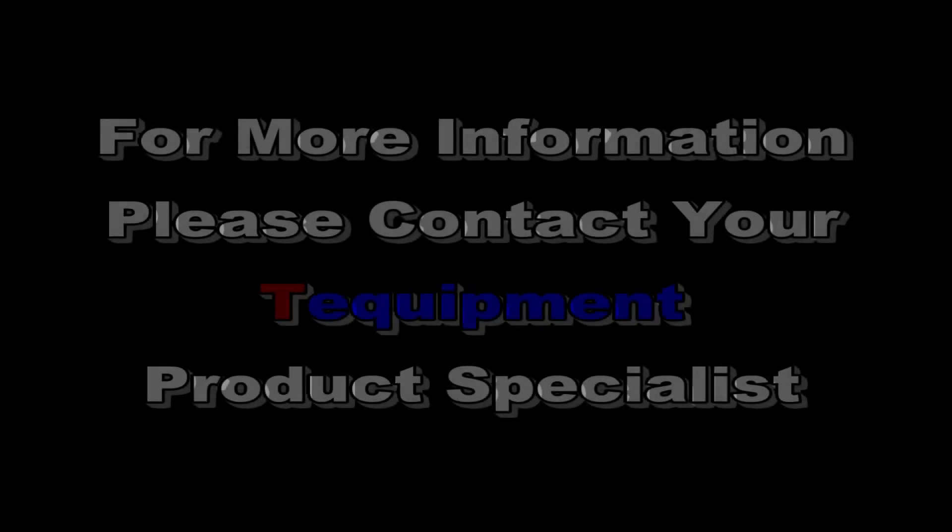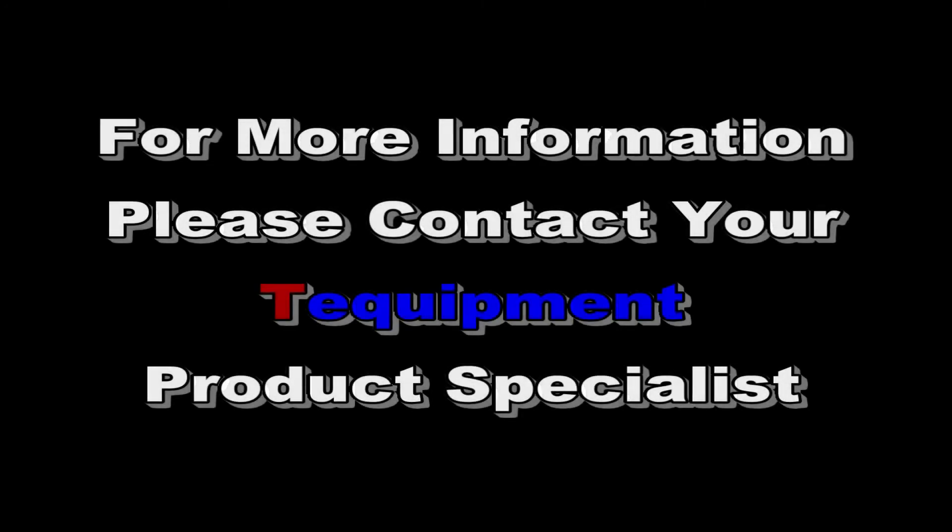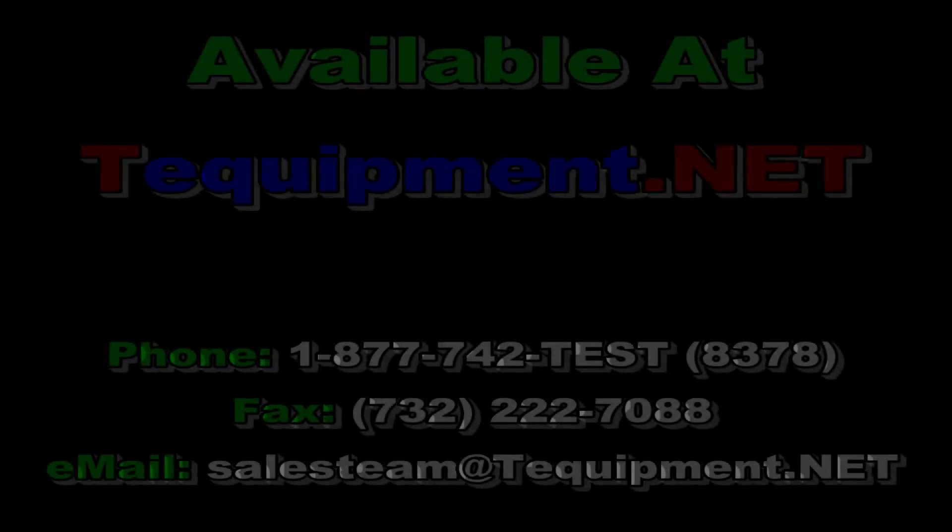For more information, please contact your T Equipment product specialist. Thank you.